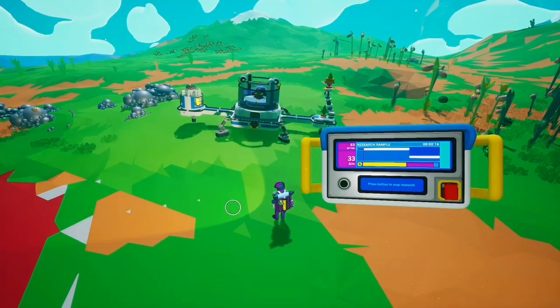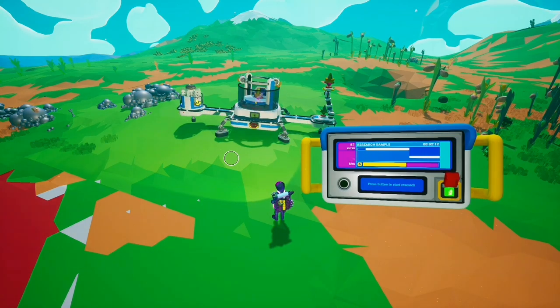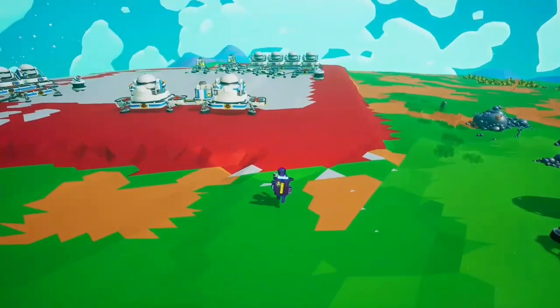I'm only getting 33 bytes every minute. So if I turn this off, we've got these machines here.